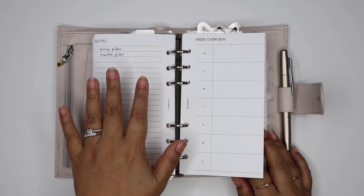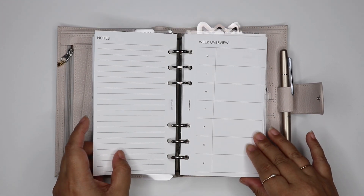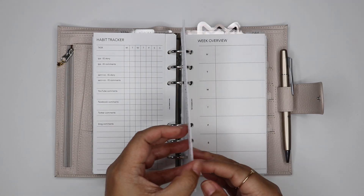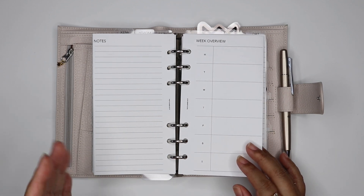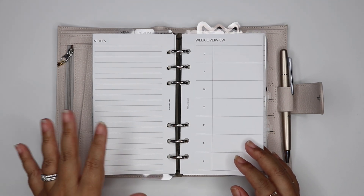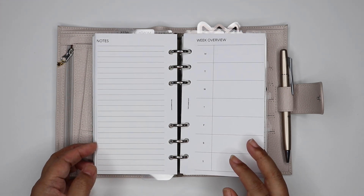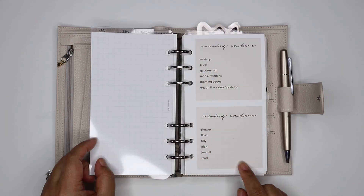I usually only keep the current week insert in my planner, but this time I added inserts for the whole month of September. The reason is that the next time I do a flip through — I want to try to do one per month — I want to show what has been updated and changed, and I thought it'd be cool to flip through the entire month of weeklies.